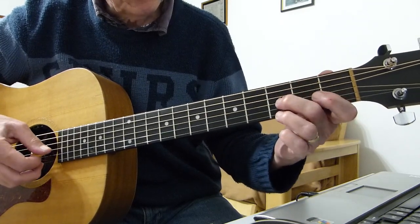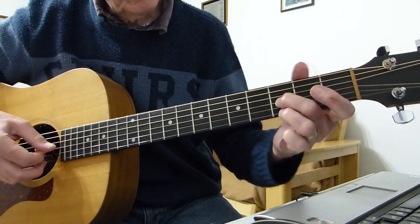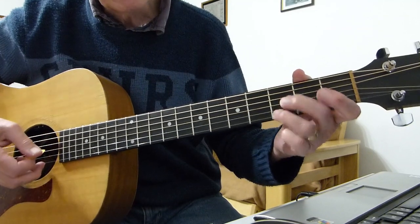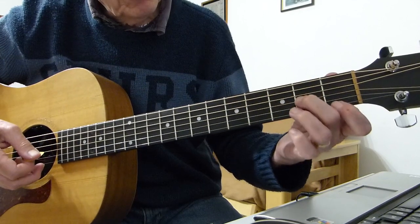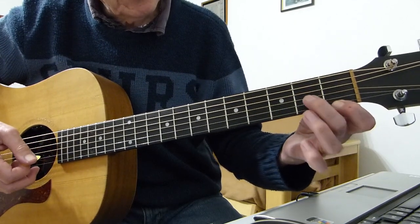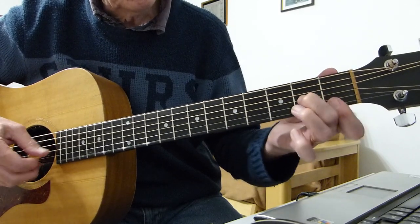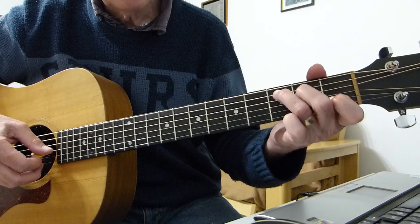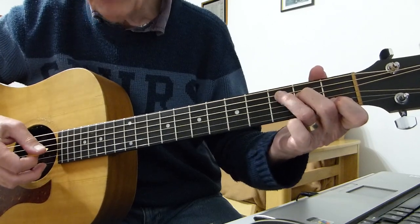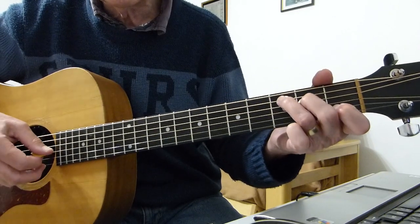And then we do this: the third fret on the third and the first string, double pick. Then we move to the first fret on the first string and the second fret on the third. Then we form a C chord shape and double pick the third string open and the first string open of the C chord.